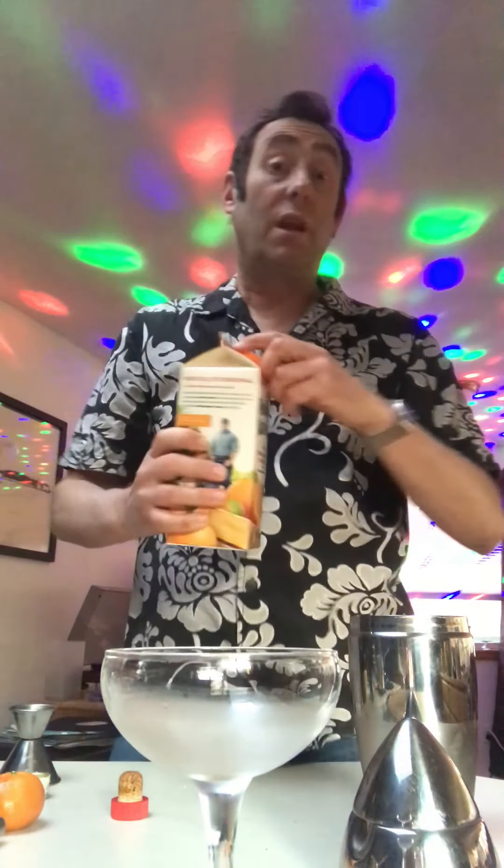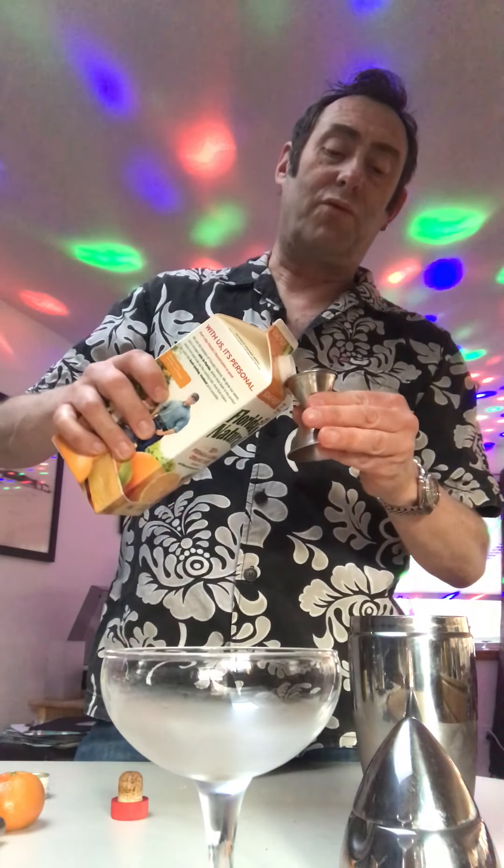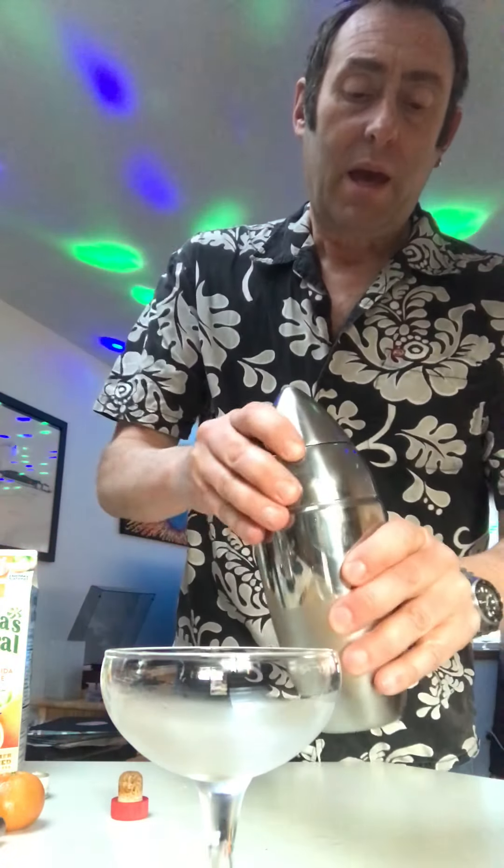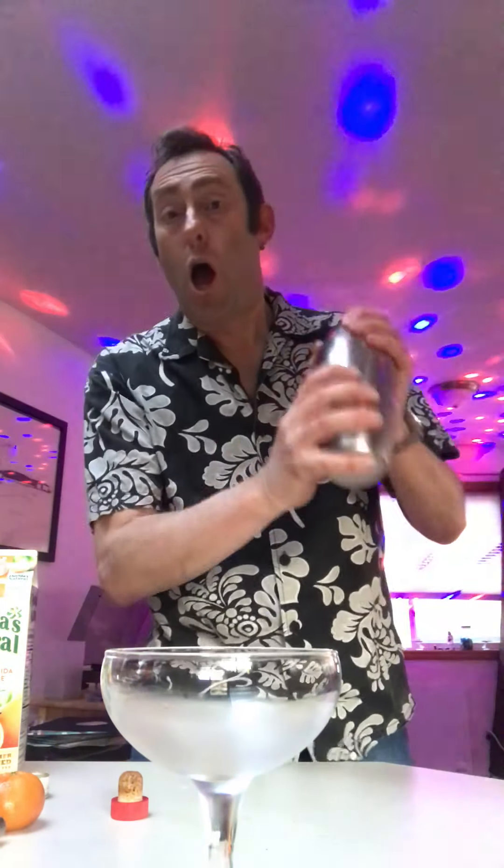The final ingredient is the orange juice. I thought it was kind of interesting — Satan's Whiskers, America's called the great Satan by some countries, notably Iran, and we have a famously orange president at the moment. I think this is an orange drink; how appropriate. There we go, we put all those in and give it all a good shake.